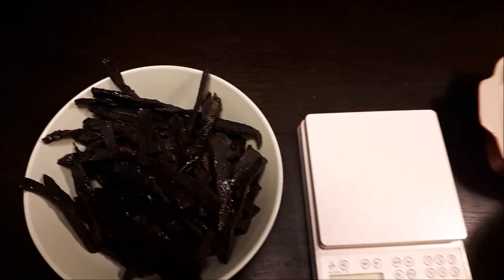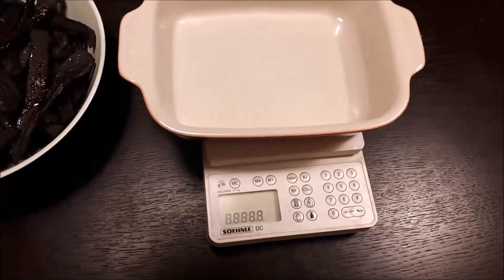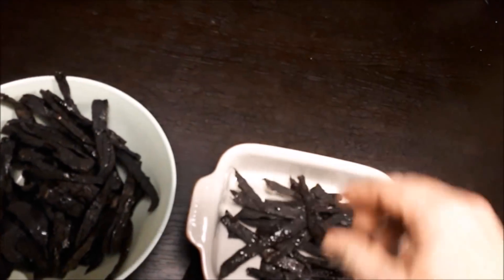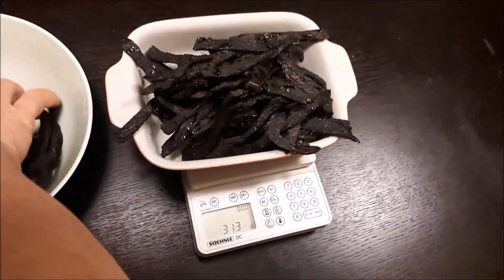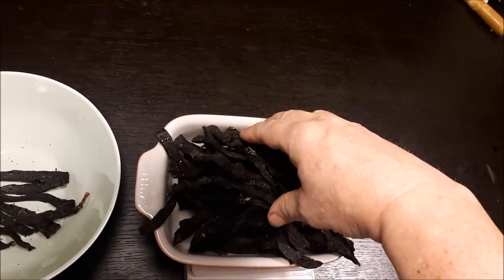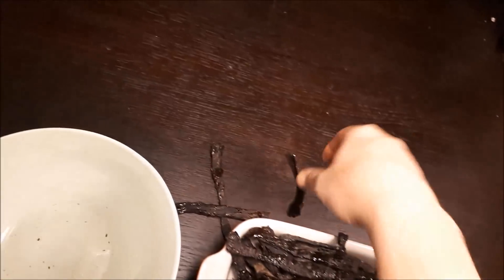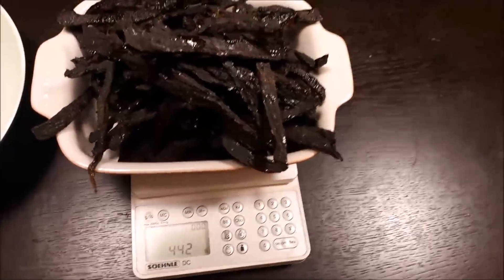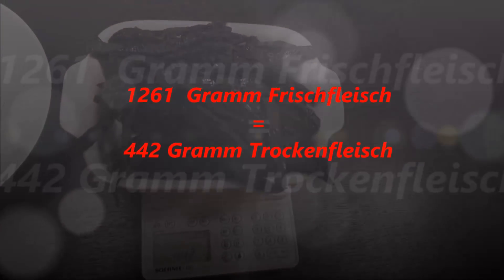Jetzt wollen wir mal schauen. Wir haben ja nun einiges an Wasser daraus gezogen. Also schauen wir doch mal, wie viel daraus geworden ist — einmal auswiegen, wie viel das jetzt geworden ist. Ich entschuldige mich jetzt einfach mal für die unruhige Kameraführung, aber meine Kamera hat gemeint, mich verlassen zu müssen. Es sind jetzt von dem gesamten Fleisch noch 442 Gramm übrig — der Rest ist Wasserverlust.